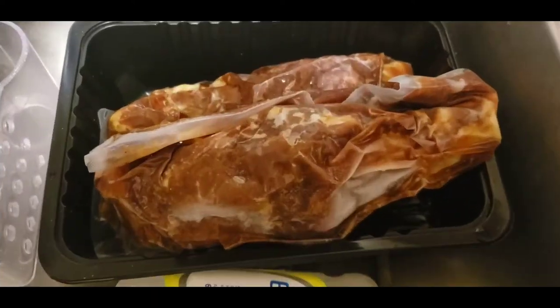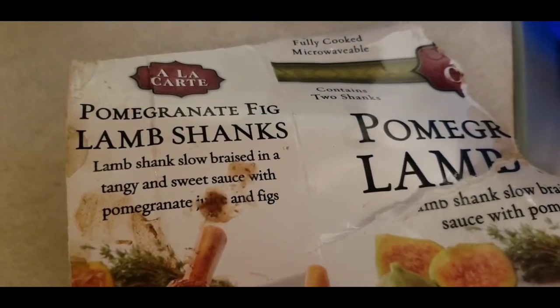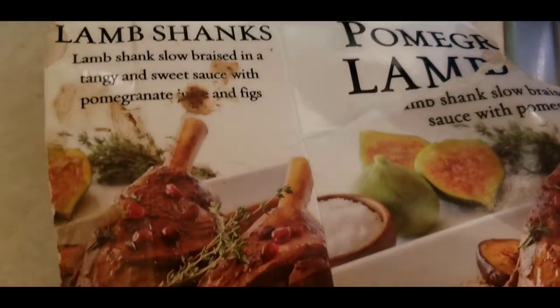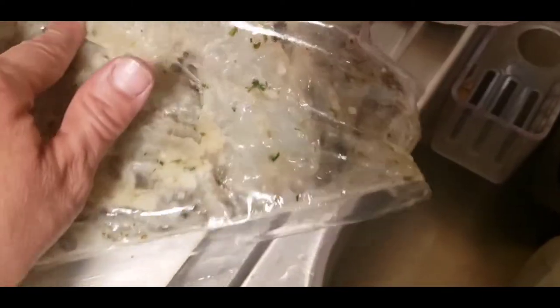Okay, let me show you guys — these right here are lamb shanks, pomegranate and fig. They look super delicious so I want to try them. And then I threw the box away from these — those are marinated shrimp that I'm gonna be showing you guys. I haven't been thawing them out yet.